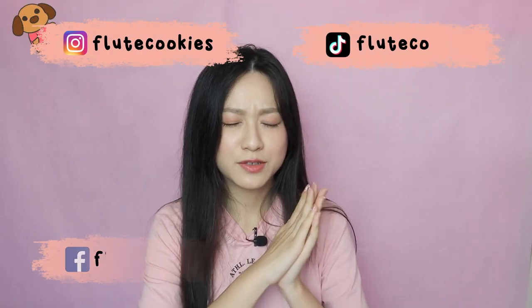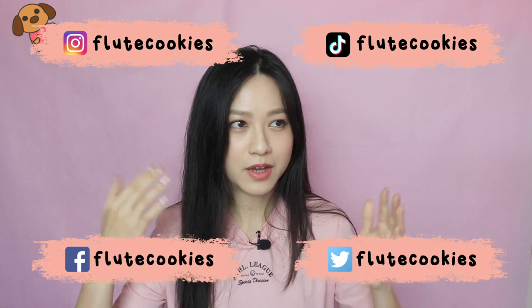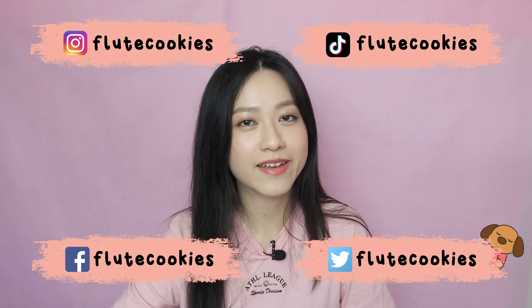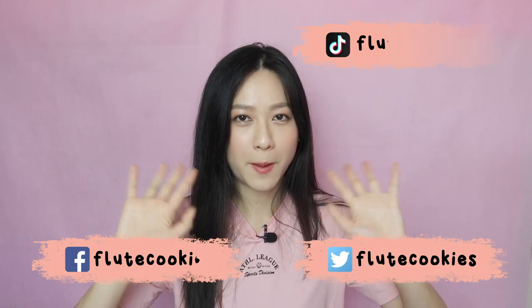So yeah, that's it guys! I've broken double tonguing down into three simple steps. I hope that was helpful. Let me know in the comments below if you enjoyed this video, and if you did, remember to like, thumbs up, and subscribe. Turn on the notification button so you know whenever I post a new video. Remember to check out my social media and follow me on Instagram — I'll leave a link in the description box below. Happy practicing and I'll see you in the next one. Bye!